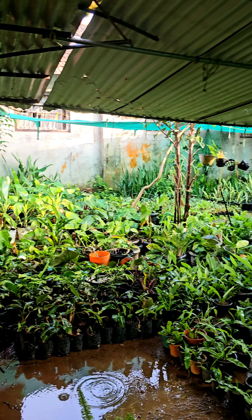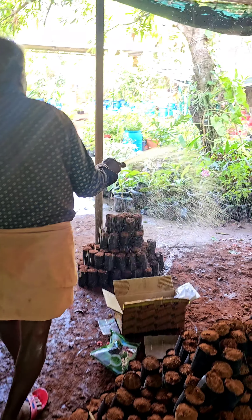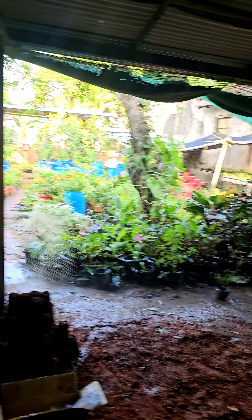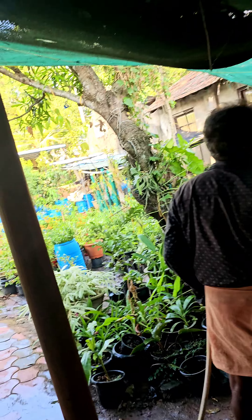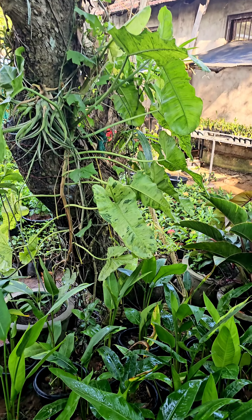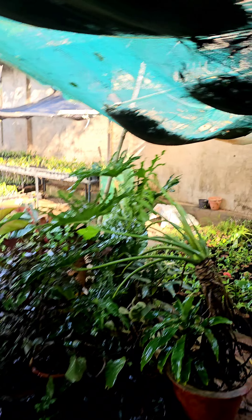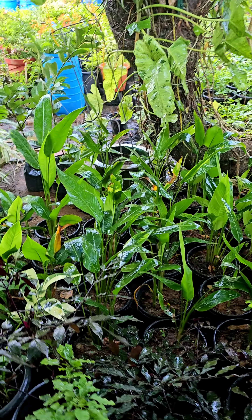He has a big tree. There is a variety of plants in the middle. This plant is not available like the other plants, but some plants are available in a variety.